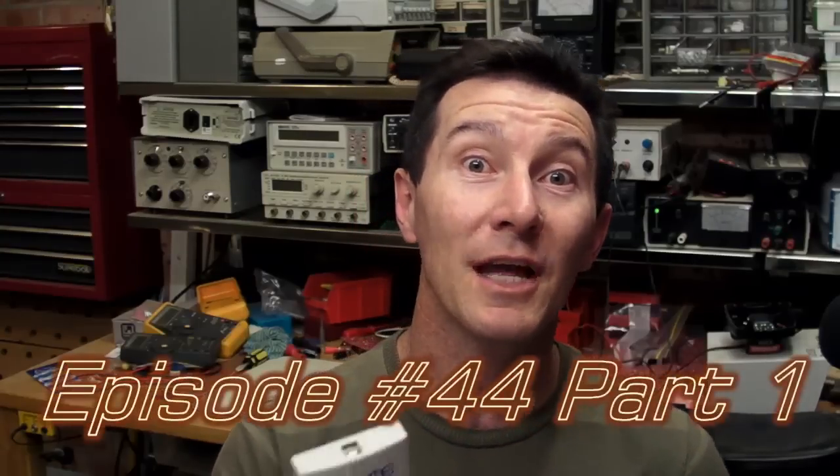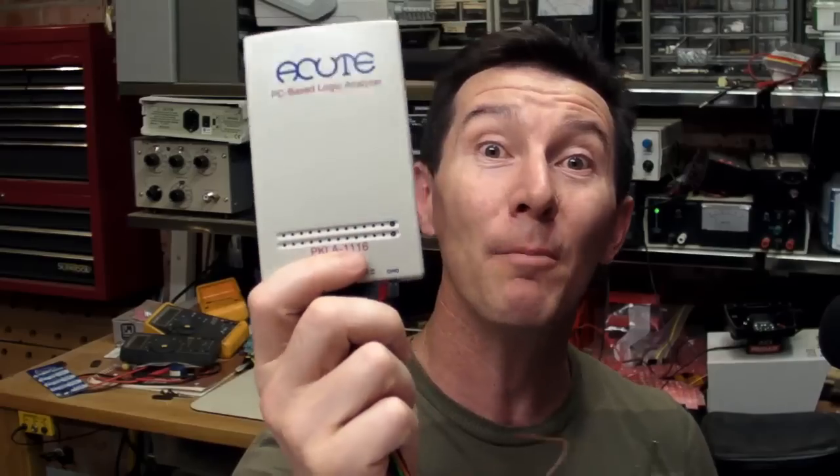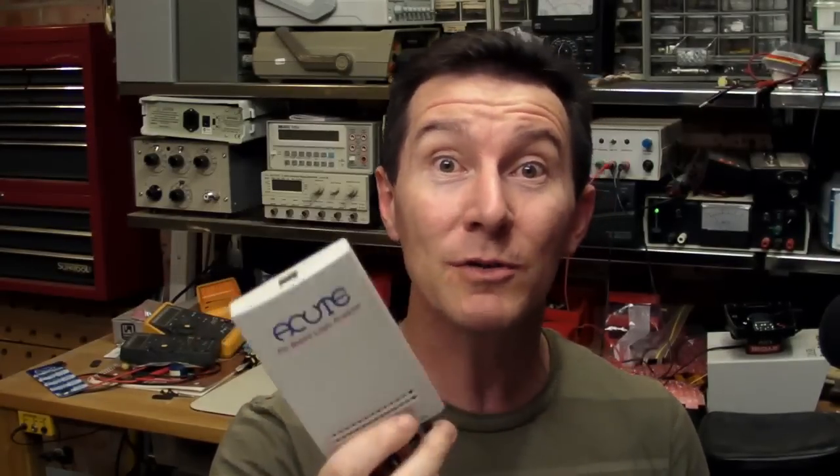Today I'm going to talk about one of the least understood pieces of test gear that you can own — the humble logic analyser. I don't think there's any bit of basic test gear that is more feared or misunderstood. People just don't really understand them, or they're scared of them, or they don't know how to use them properly.